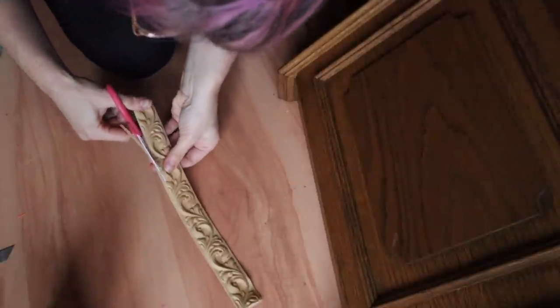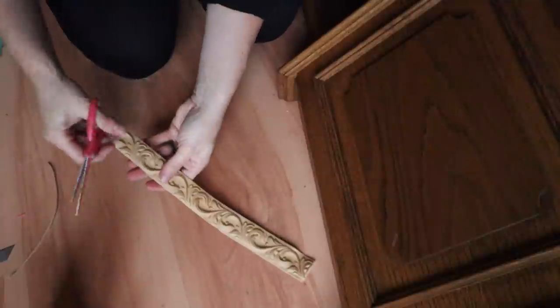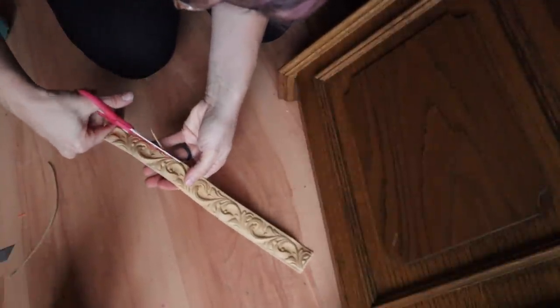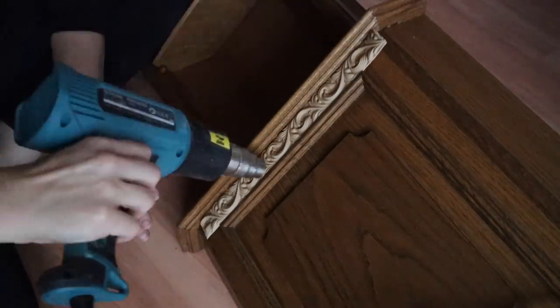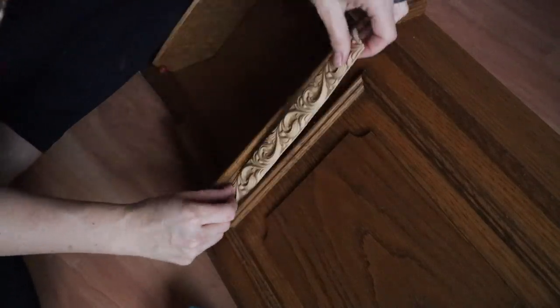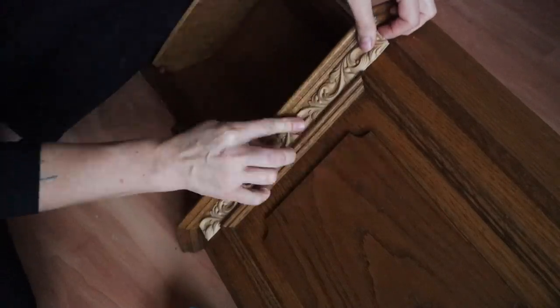When you heat it up, it makes it much easier to trim and less likely to crack. If you need to trim it, make sure it's warm whether using scissors or a razor blade. I'm going to keep it warm and place it in that little area at the top. I'm going to cut the edges at a 45-degree angle so all the pieces around the edges come together nicely and look more professional.